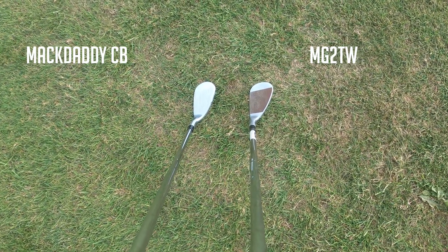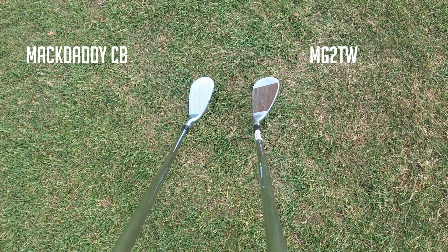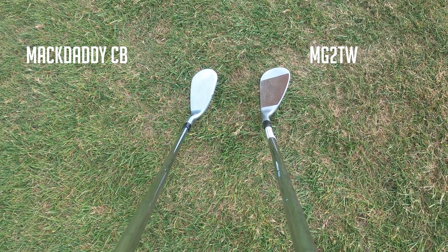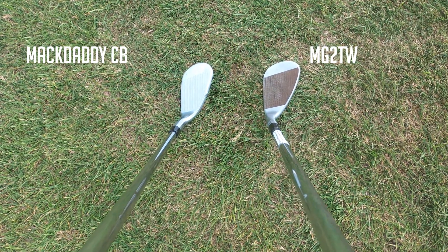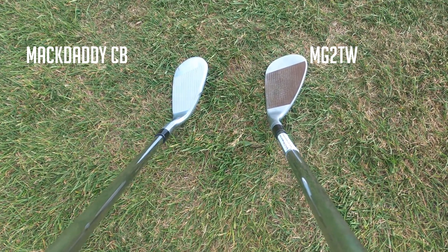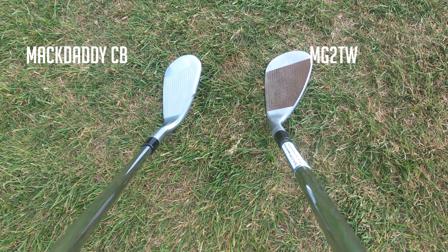For a tour player or a tour-performance-level amateur I wouldn't recommend it, just because it does have that really thick offset. But it's not that bad to look at, and for a player who's 20 or 30 handicap, have a look at this club — it looks pretty nice.